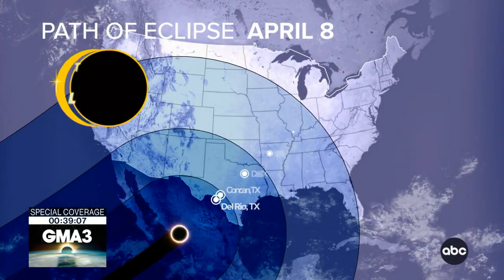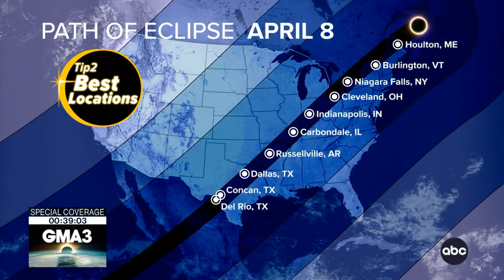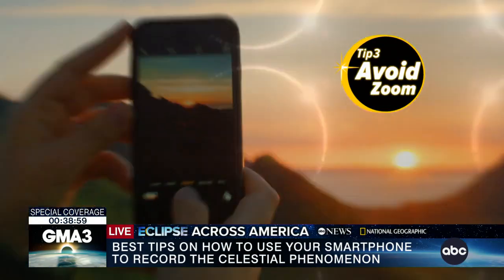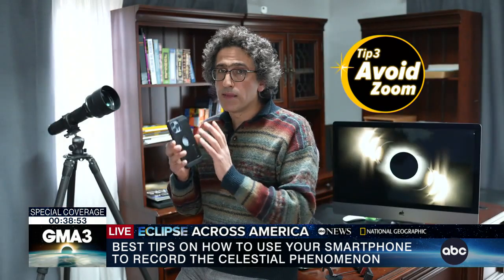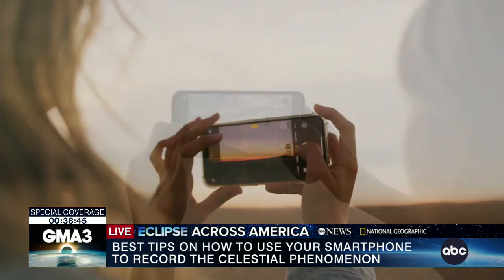You definitely want to be inside the path of totality and closer to the center line. Many smartphones come with optical zoom of 3x, 5x, or 10x. While it's an advantage to get a closer image of the sun and the corona, the best quality on these cameras comes with the 1x main camera. The wide-angle view also gives you the possibility to include a foreground.